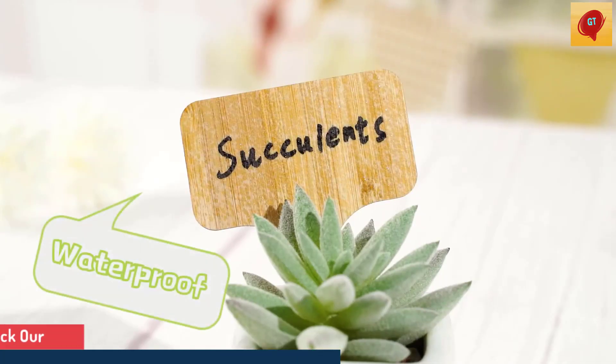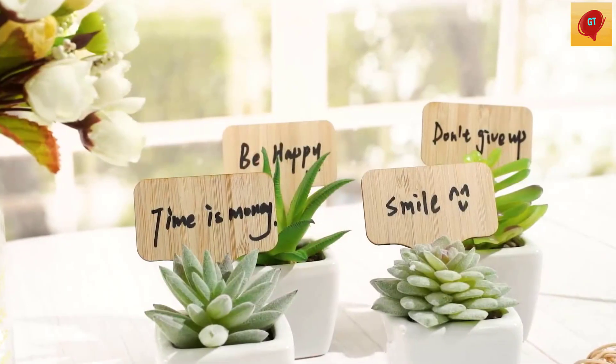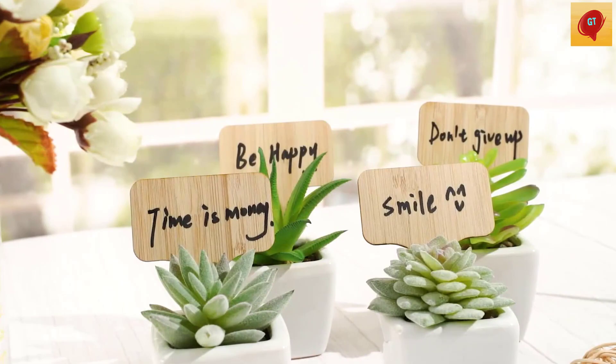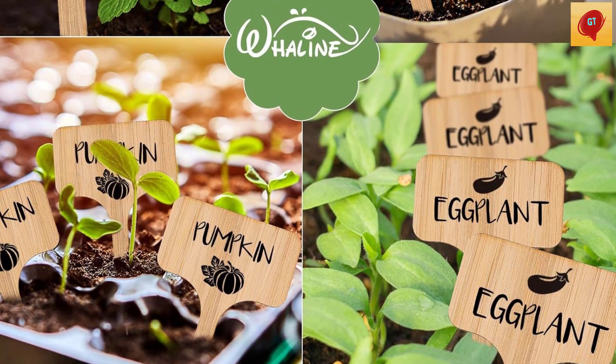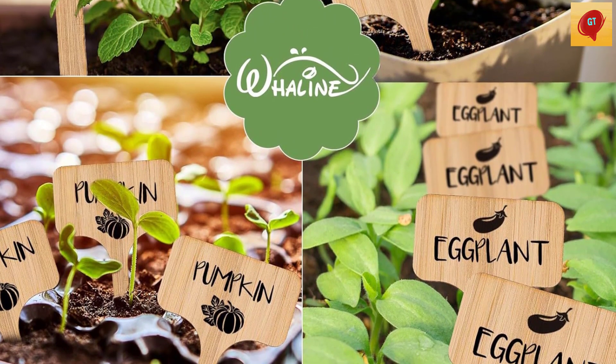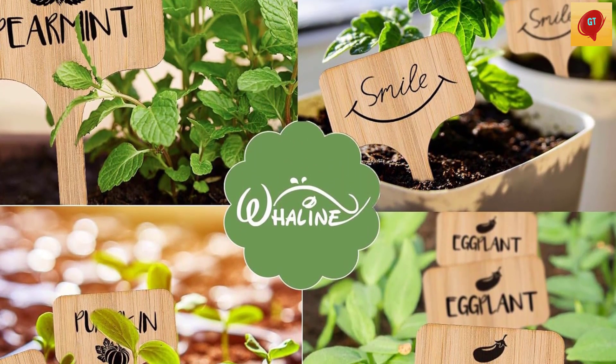Eco-friendly material: these garden markers are made from 100% natural bamboo that does not harm the earth like plastic plant labels — they are eco-friendly and renewable. Easy to write: the plant labels are easy to write on with the smooth surface using the marker pen, and you don't need to worry about the ink washing off in the rain or fading in the sunshine.